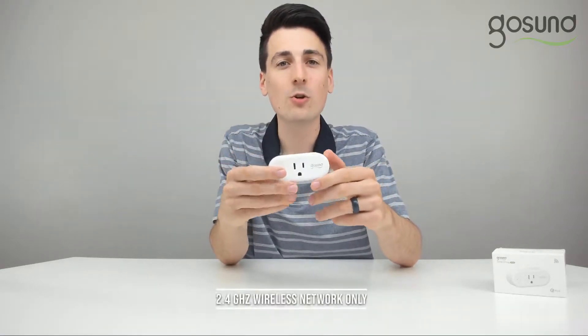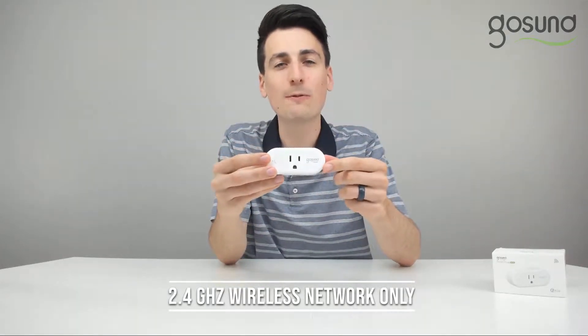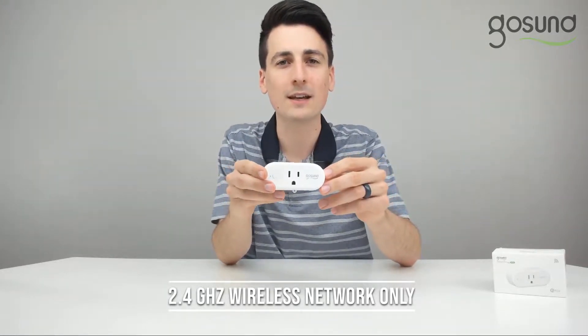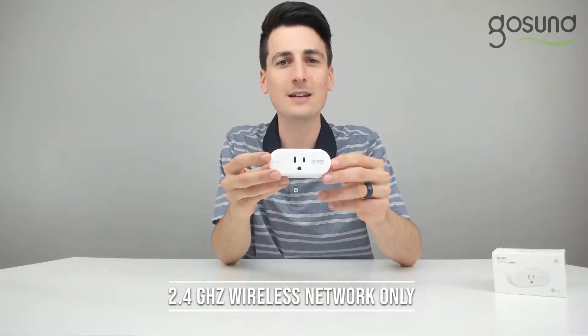Before we begin, make sure your wireless router is broadcasting a 2.4 gigahertz network. This plug needs a 2.4 gigahertz wireless network in order to be set up properly. This is not compatible with a 5 gigahertz network. Please go ahead and connect your router and your mobile device to a 2.4 gigahertz network.